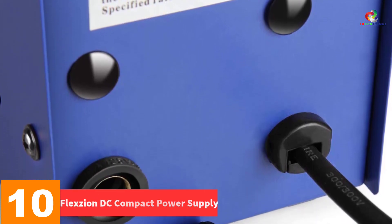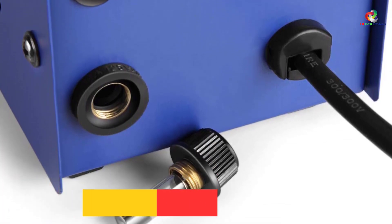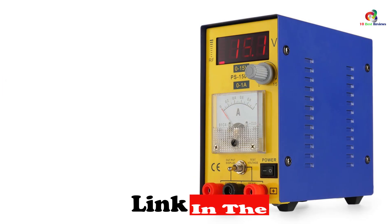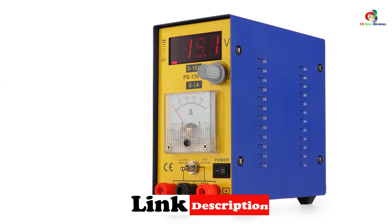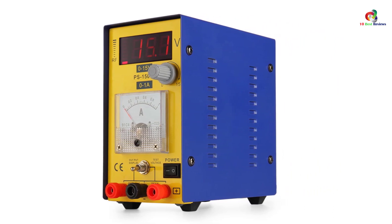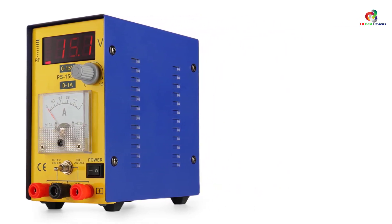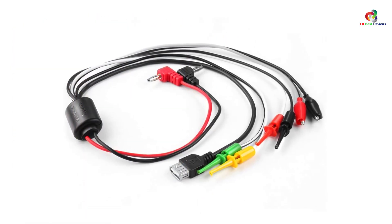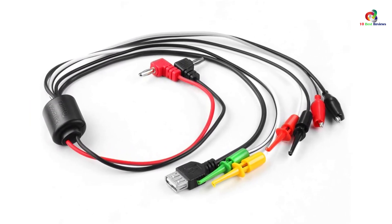Starting at number 10, we have the Flexion DC Compact Power Supply. If you are looking for a reliable power supply for communication maintenance, this equipment from Flexion might be the ideal option. It features a variable 0 to 15 volts and current of 0.1A. You can use it for cell phone and other communication equipment maintenance. It offers output voltage and current that are progressively adjustable within the rated range — an adjustable regulated power supply that provides stable power.